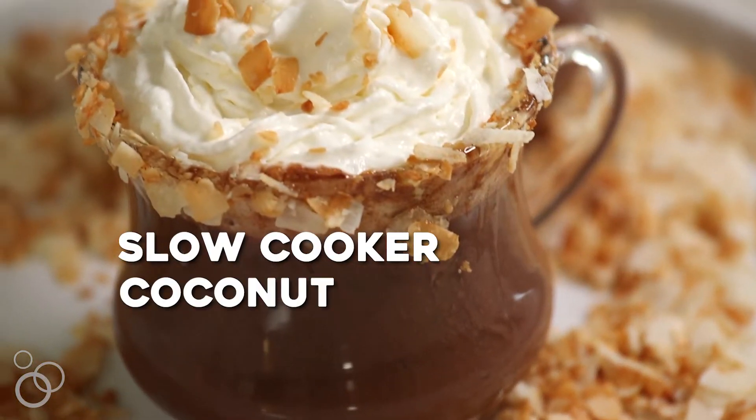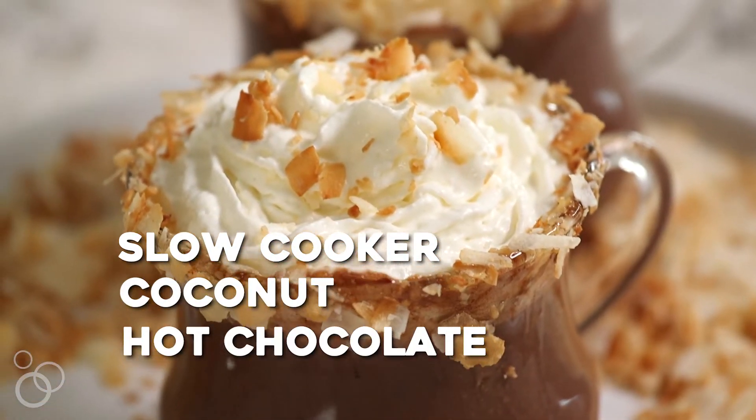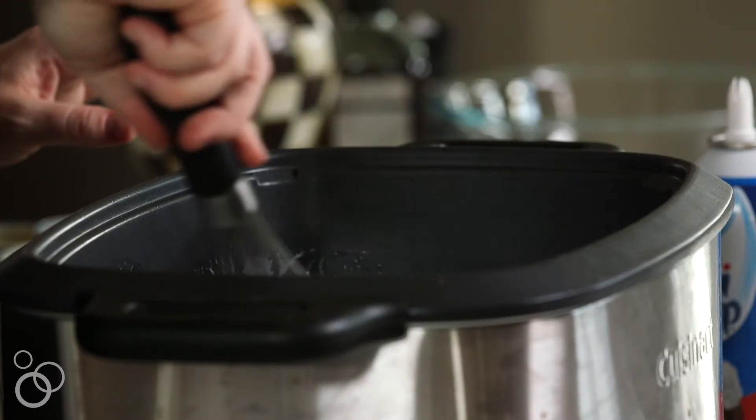Hi guys, I'm Jessica from How Sweet Eats and today we're gonna make a slow cooker coconut hot chocolate. We have our slow cooker ready — I'm gonna add truly all of the ingredients right to the slow cooker. We're gonna let it cook for about two hours. The key is you kind of want to whisk and stir it every 30 minutes or so just to make sure that everything's melting together.